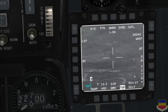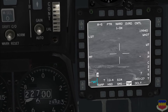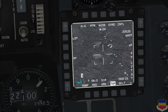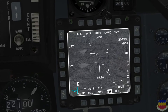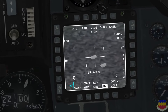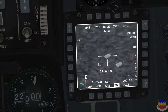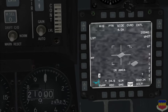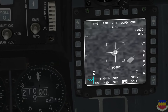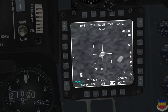Pressing TMS down will return the TGP to its initial position. There's one more tracking mode — point mode. This is typically used on vehicles, and you must have clearly defined edges on the vehicle to engage point track mode. You simply designate by pressing TMS up from area track mode, and you'll see that little box growing. This mode can track moving targets as well.